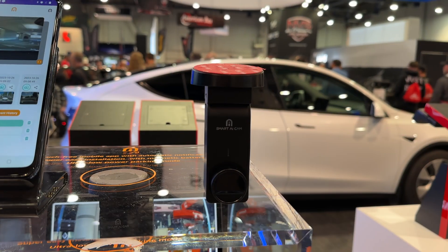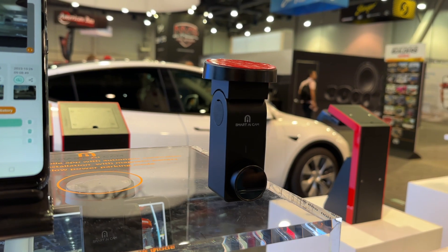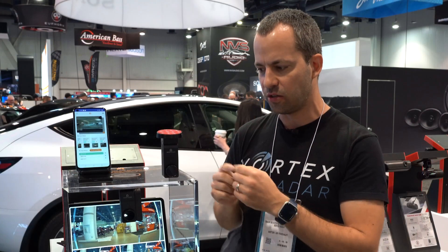Hey, what's up guys? So I'm here at SEMA, actually at the Thinkware booth, and I just stumbled across this really interesting AI dash cam that's going to be coming out next year, and potentially some of the tech used in this dash cam could come into a future Thinkware dash cam down the line. So let's take a closer look at what makes this smart AI dash cam unique.